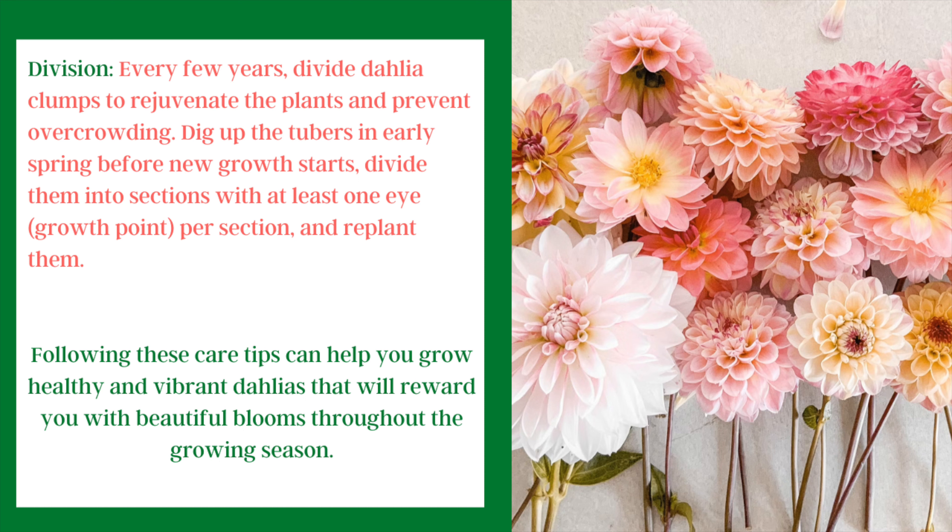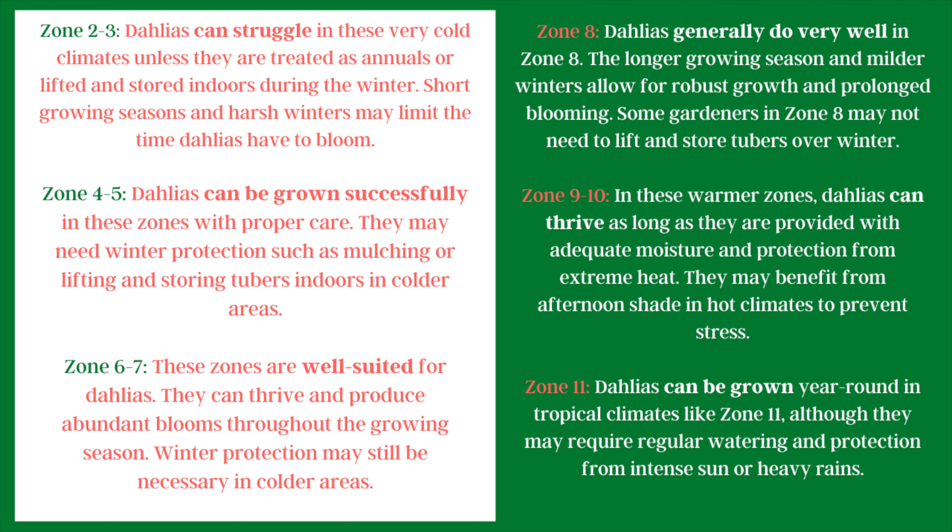Once you've made sure each division has all three parts the plant needs to grow, put them back in the ground and you'll have even more that season — and who doesn't love free plants! Dahlias can struggle in very low zones like 2 and 3, but can be lifted and grown successfully in zones 4 and 5 with extra mulching. Zones 6 and 7 are really well-suited for dahlias and they can thrive there, though winter protection may still be necessary.